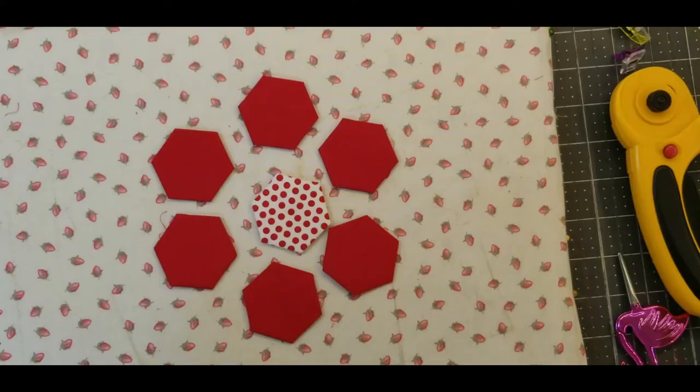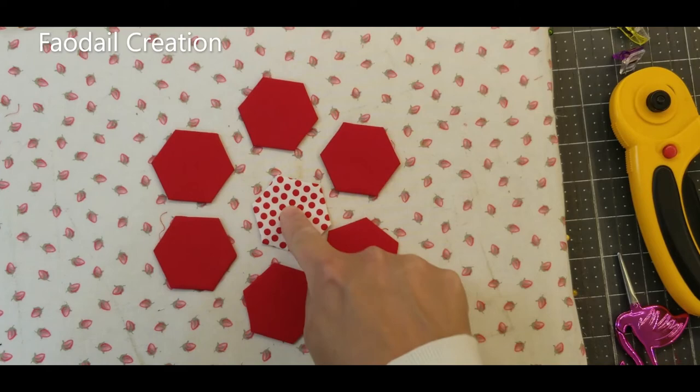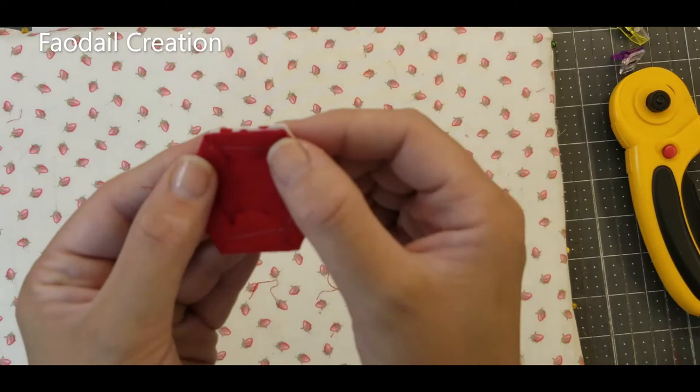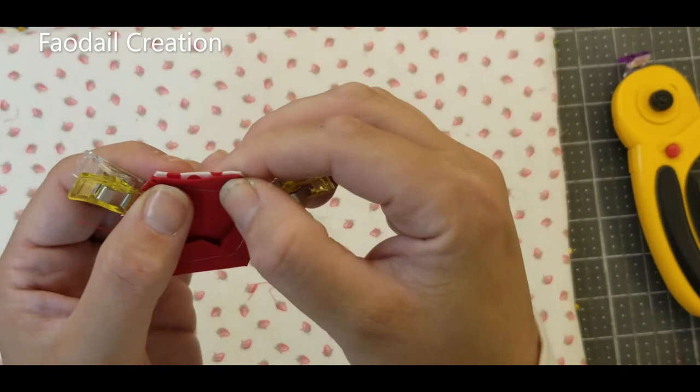So what I'm making requires six solids and one patterned fabric in the center. Take one of your plain pieces and your patterned piece, put them right sides together, and join them so it all matches all the way around. To keep everything in place, put a wonder clip on each side of the hexagon. Then we're going to start sewing.